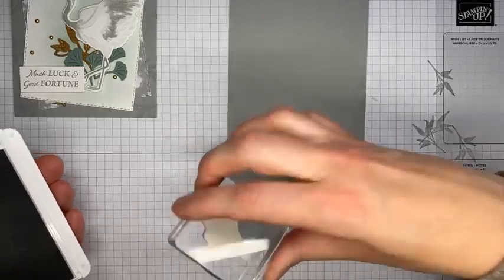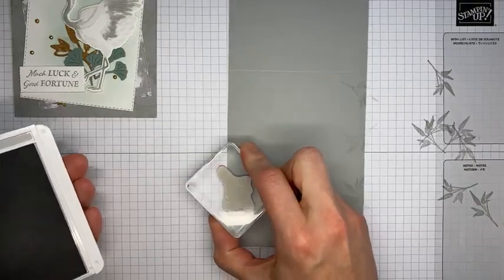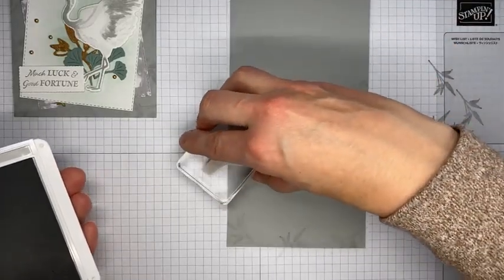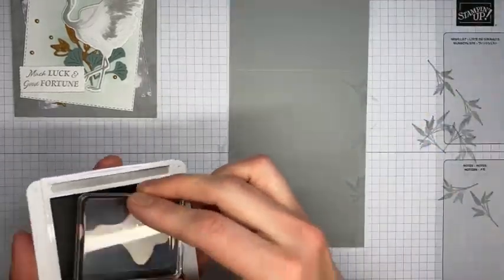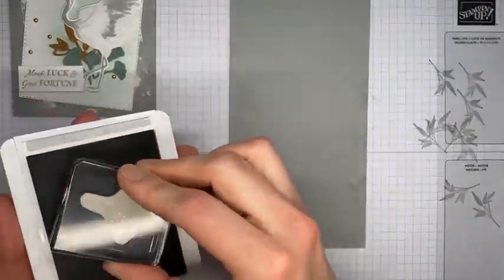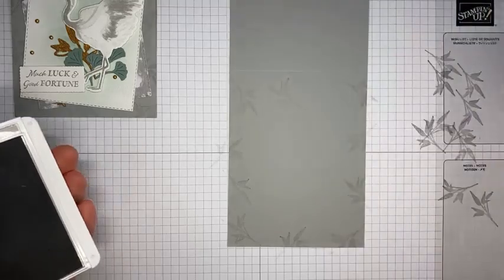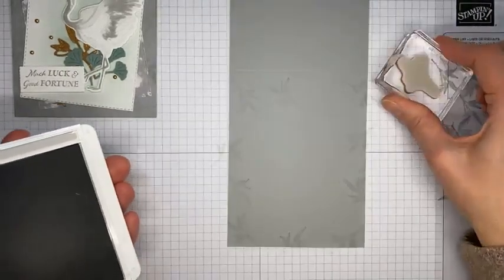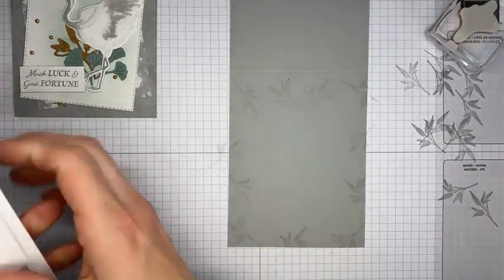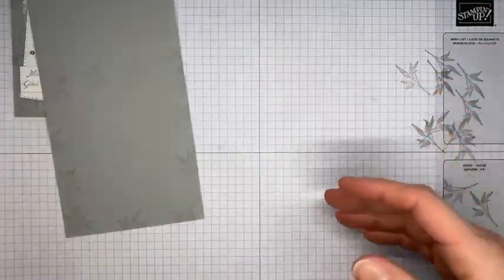I'm going to remember each time to stamp on scrap paper first, because there's nothing worse than having one image be full strength and the rest not — not that I've done that before, but yes, I have. I'll stick one up here, do maybe a couple more across the top, and then call it good. I'm going to set that aside and close up the ink pad before I put my fingers in it.